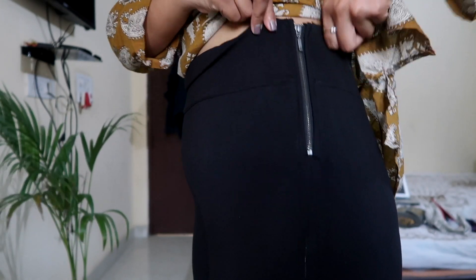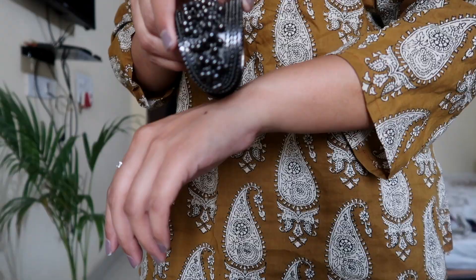I paired it with this jegging that I bought from Reliance Trends. The fit is really good. The quality is okay-ish.